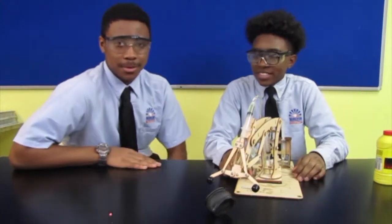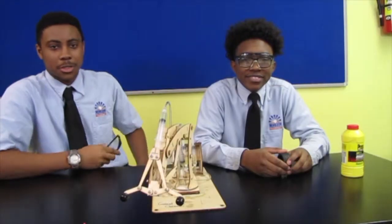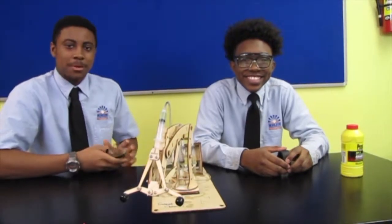Okay, that's the T-Bot 2 robot. Thank you for considering this concept.